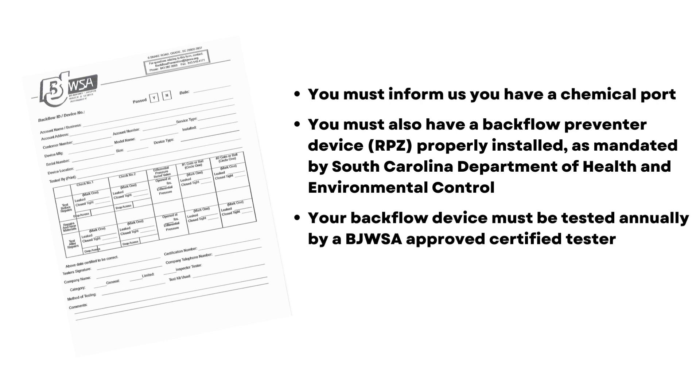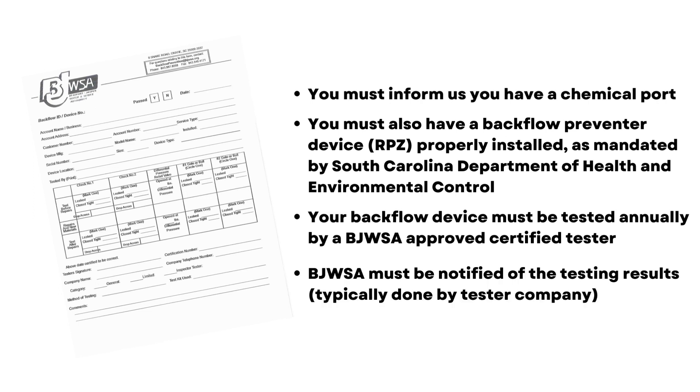Your backflow device must be tested annually by a BJWSA approved tester, and BJWSA must be notified of the testing results, typically done by a testing company.